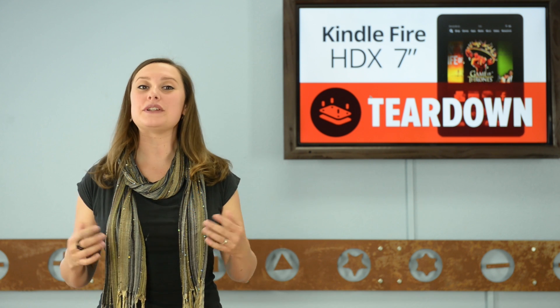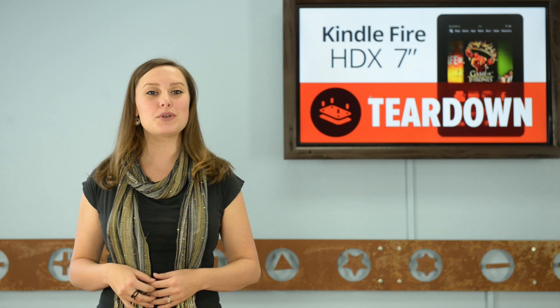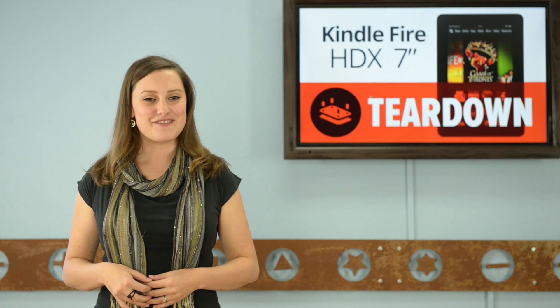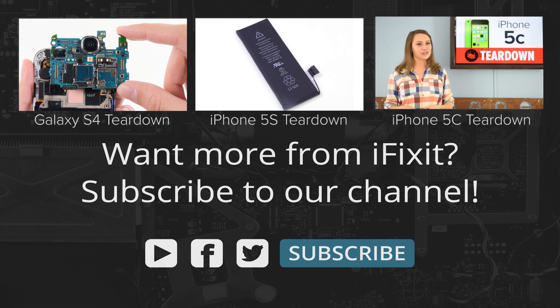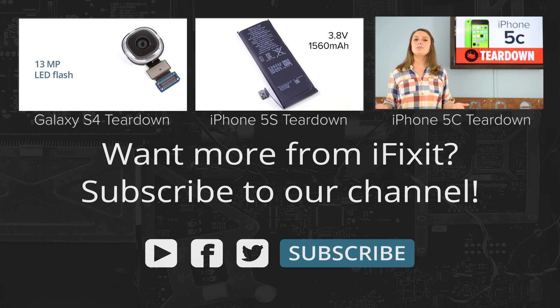For the complete teardown, including tons of beautiful high-quality images, head on over to iFixit.com. Don't forget to subscribe to our YouTube channel to stay up to date on all the latest teardowns and repair videos. Follow us on Twitter at iFixit, and give us a like on Facebook at Facebook.com/iFixit. I'll see you next time. Bye.